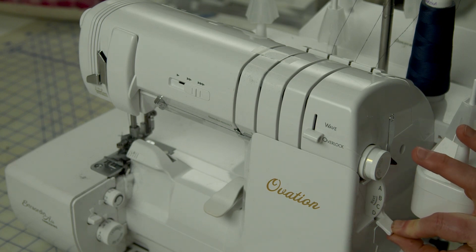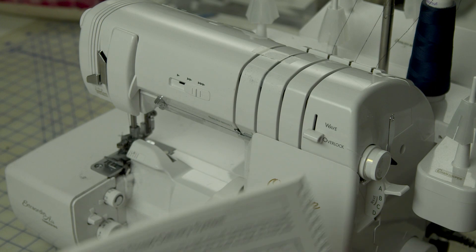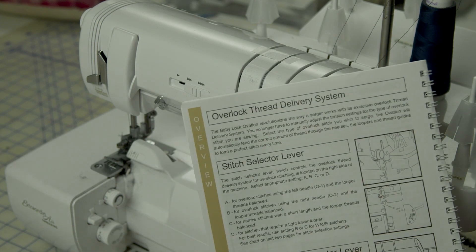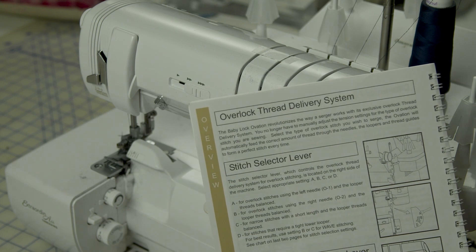The A, B, C, and D selection knob on the side of the machine — I thought we could go over that quickly. This isn't going to be a long tutorial; it's just a review of what that stitch selector does for you. On page 14 of the instruction manual, there's a brief description of each selection and what to basically use it for.